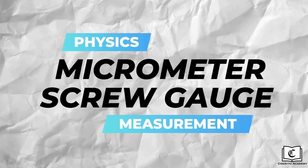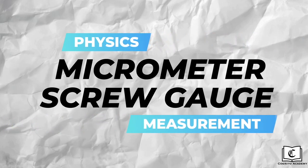We have come to the end of this video on reading the vernier caliper. In the next lesson, I will be touching on how to read the micrometer screw gauge. If you liked this video and found it helpful, do remember to like and subscribe to our channel for more videos like this. See you soon!